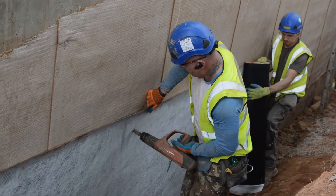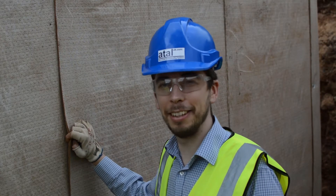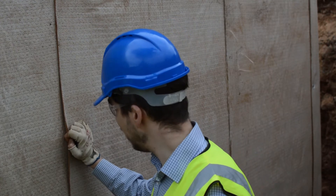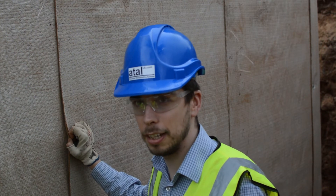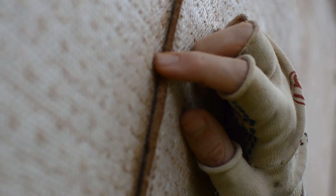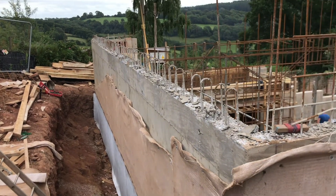If you take a look here, we've got the woven side facing away from the structure, and the non-woven side facing towards the structure. What's unique to our sodium bentonite membrane is that we've got extra sodium bentonite powder actually impregnated into the non-woven side of the membrane, which self-seals the laps and removes the need for any taping or additional detailing within the lap.